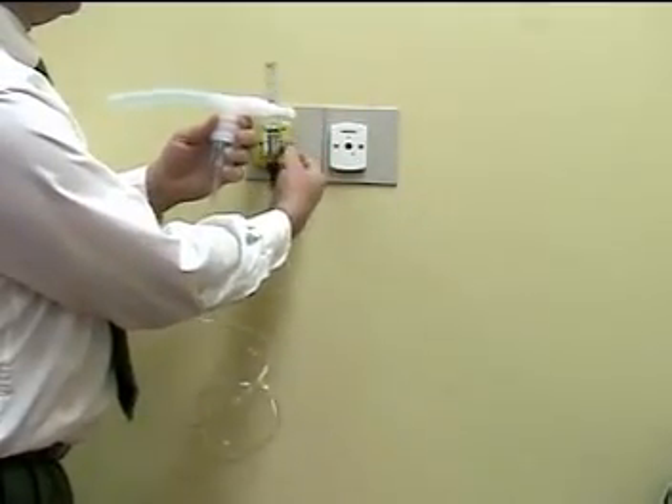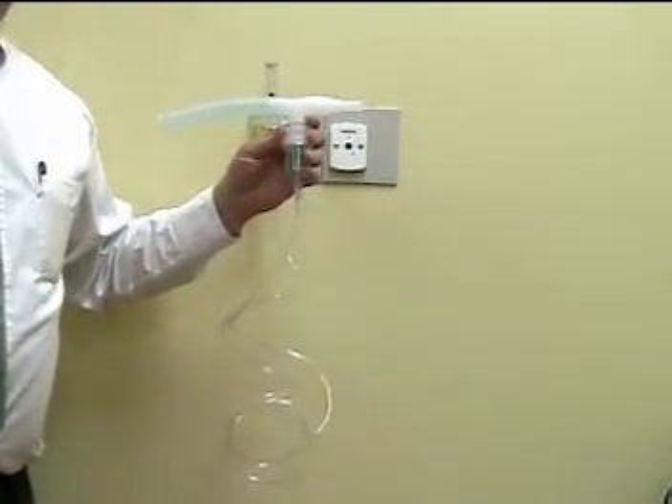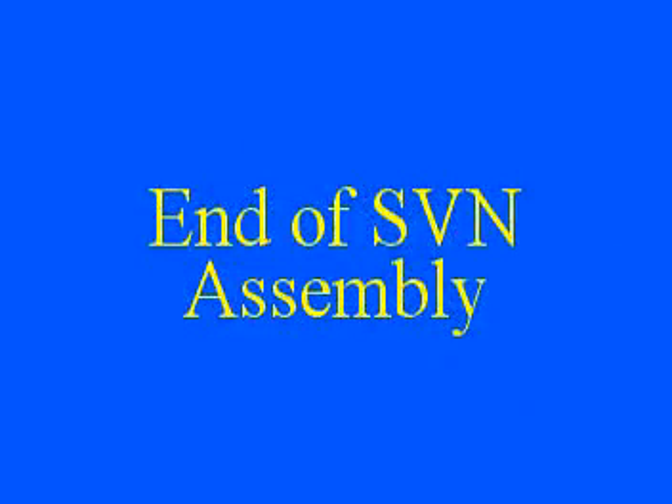Turn your flow on, typically to 6 liters per minute, and you'll notice that the mist will be coming out of the nebulizer.